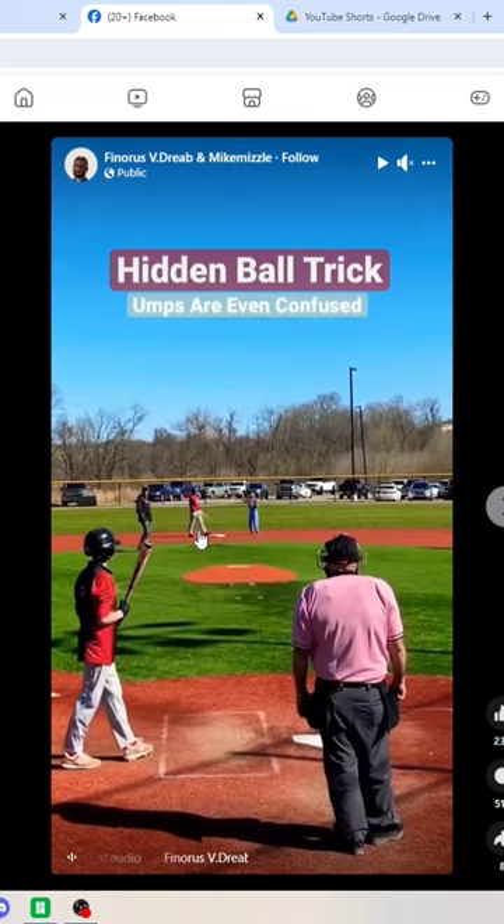Balk — runner advances from second base to third base. Umpires, keep your chest to the baseball all the time.